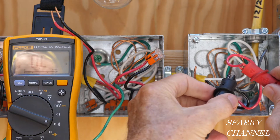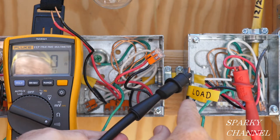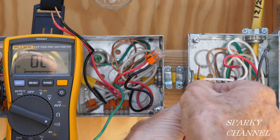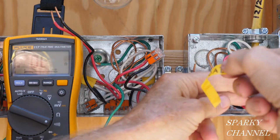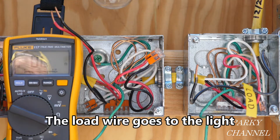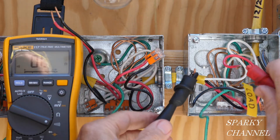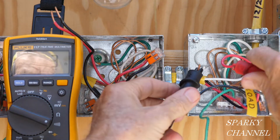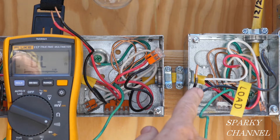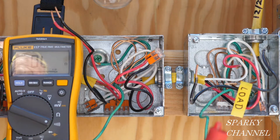I'll try this pair instead — we have continuity between these two, so this is not the load; that's a traveler wire. And this is the load wire here. Let's confirm: these two traveler wires hooked together, checking this pair — yes, we show continuity. So that was the problem: this wire was being used as a traveler and this wire as the load to the light, but that wasn't correct. By test, these two are traveler wires and this is the load wire. We're ready to hook the system back up.